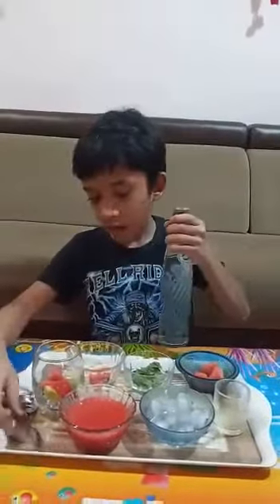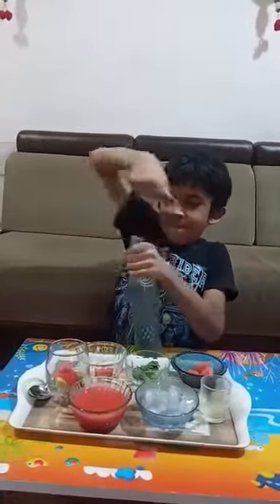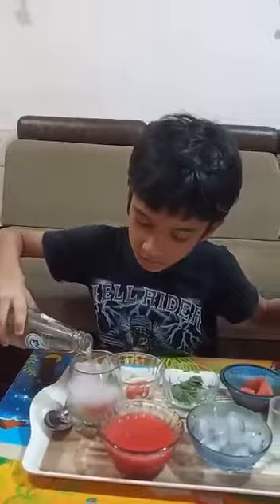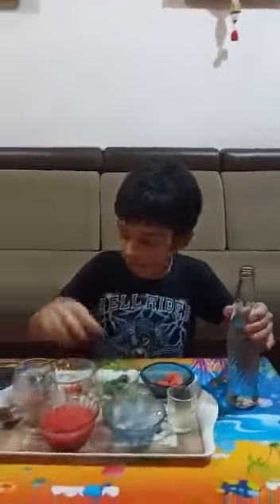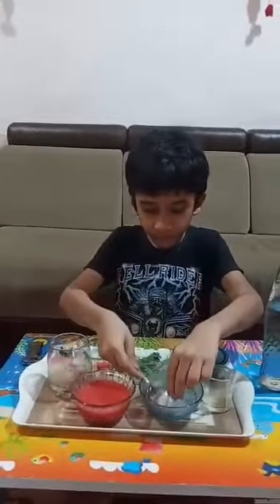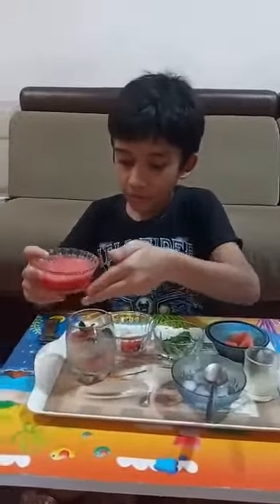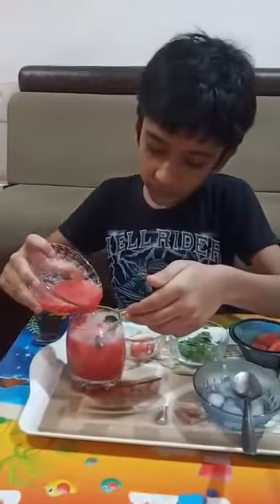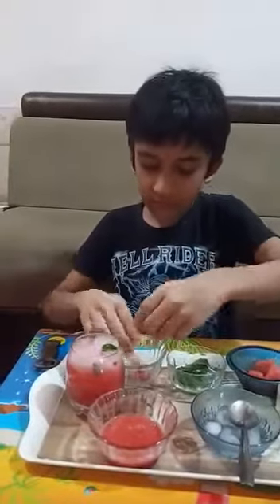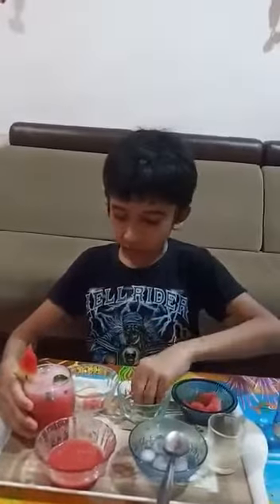Then we will add soda. Now we will put ice cubes in it, and then we will add the watermelon pulp. Now we will take a watermelon slice for garnishing, and add some mint leaves on top.